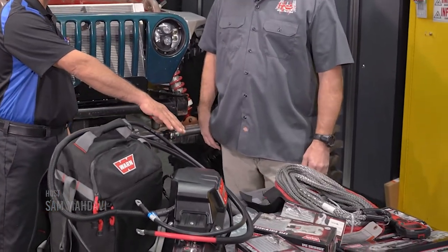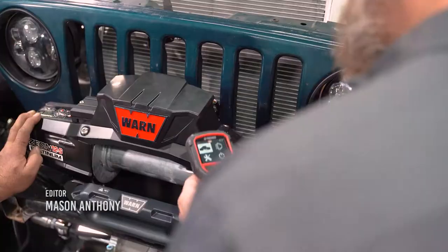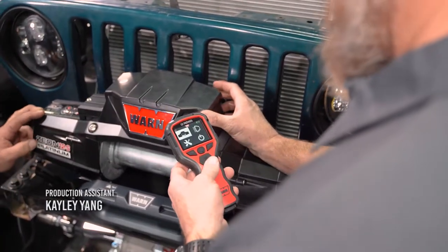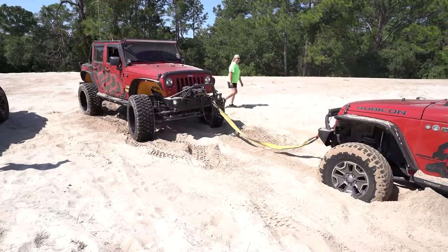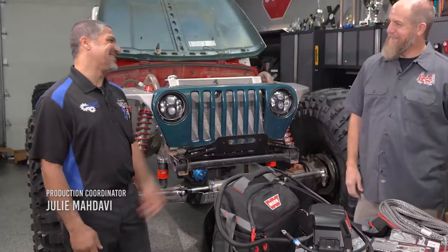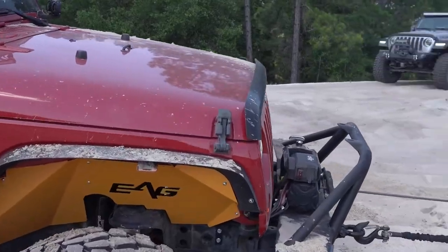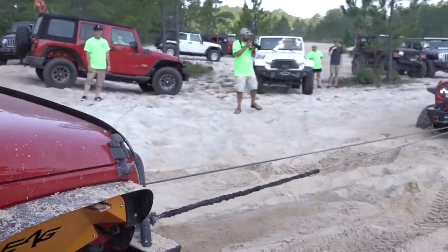They've got this tool bag, they've got wireless now. You don't have to come out and do the clutch. Back when I was doing this, you had to get out here. This is great — it'll get us out of anything, and help the guys behind me too. All right, so we're going to be showing you guys today how to install this winch, how to properly wire it up, and then we're going to show you how to install the rope and some of the accessories. Let's get started.